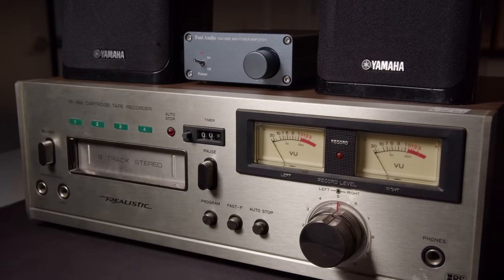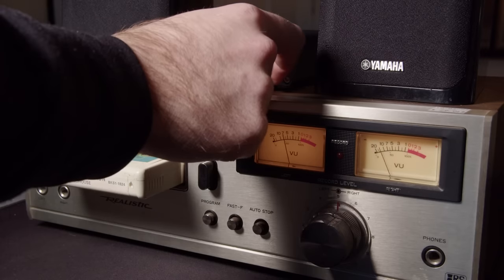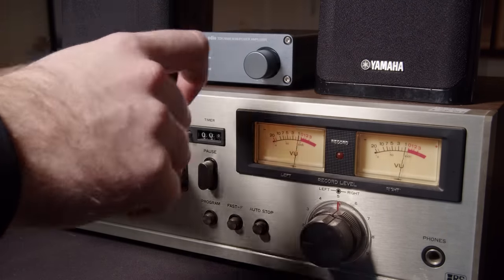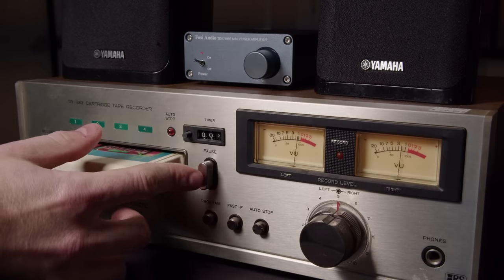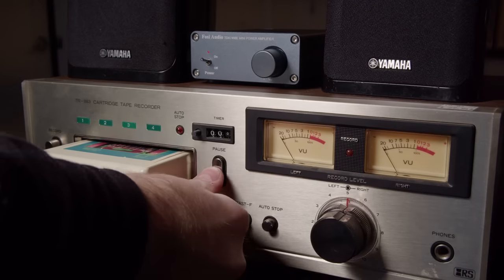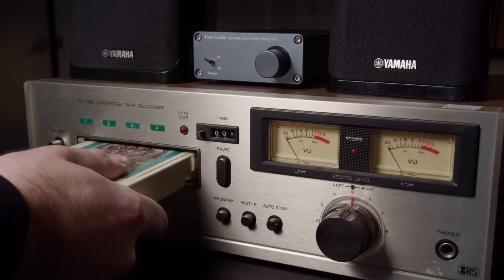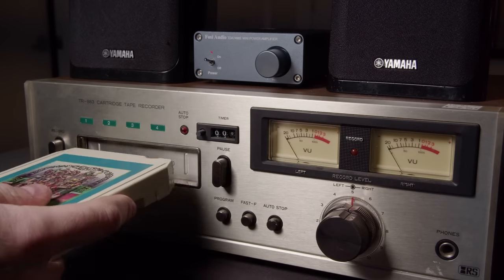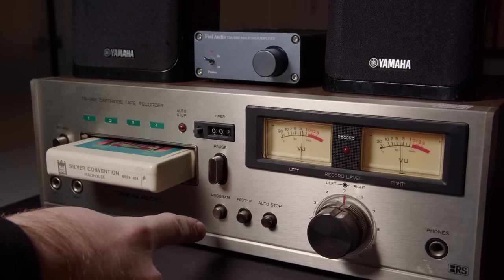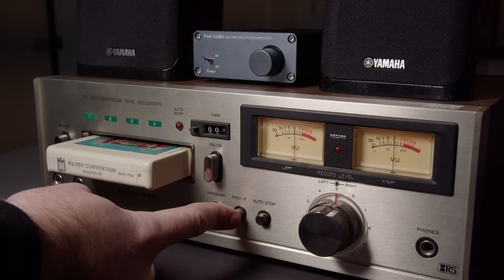I'd actually featured this in a prior video on the previous 8-track video, because I used this to record the music I needed right at the end there. I put in the bare minimum effort because I knew I'd fix this up later. Testing this out right now - you can hear it doesn't sound great, and that pause mechanism is not working correctly. It'll kind of jam up and won't undo itself. And the program button's not changing, so the head's not moving.